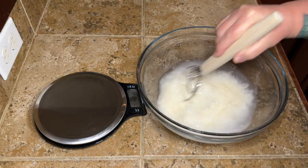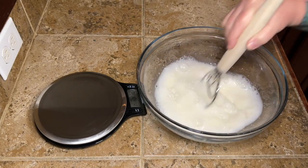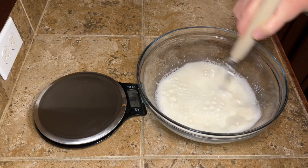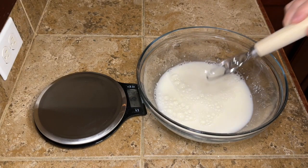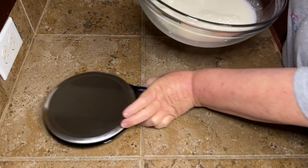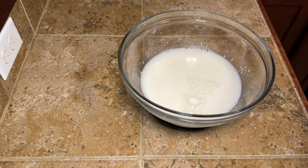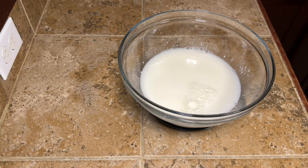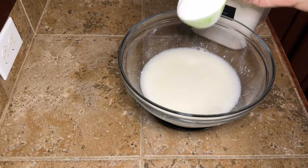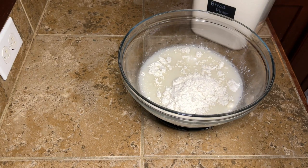Then we're going to mix this up. I'm using my Danish dough whisk. I've had this thing for about a year, probably since I started doing sourdough. I love this thing. If you don't have one and you're making sourdough a lot, I highly recommend you get one and a scale because your stuff is just going to come out so much more accurate and better. They're not expensive — super cheap on Amazon, less than 10 bucks.